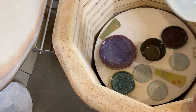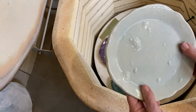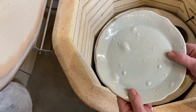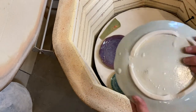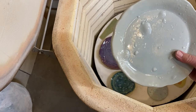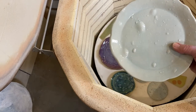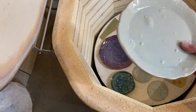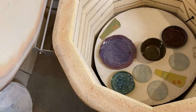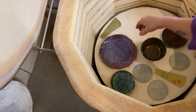It's still bubbled, and this is probably the third time I fired that. I'm not really sure what the problem is — it's glacier glaze. I was reading that it can be finicky sometimes. So I guess this one I'm not going to refire again; it's going to the boneyard. Obviously not going to get any better.